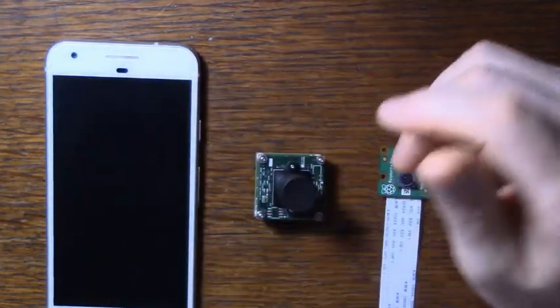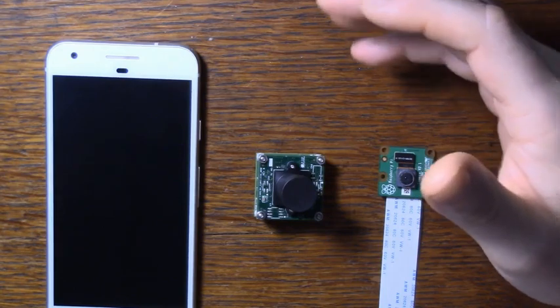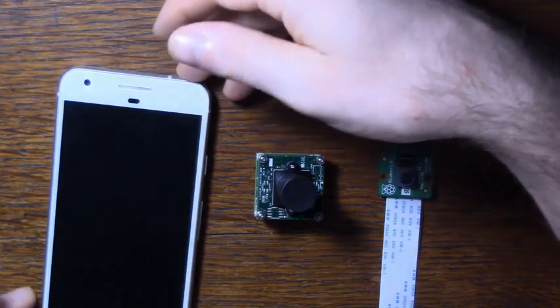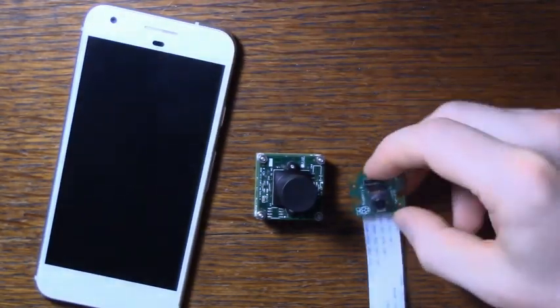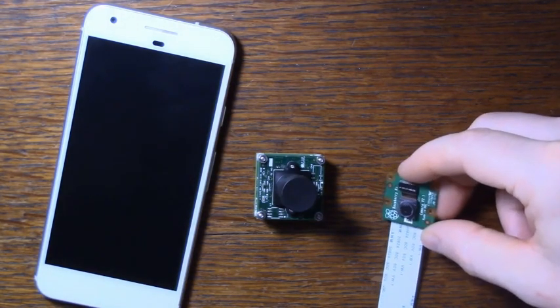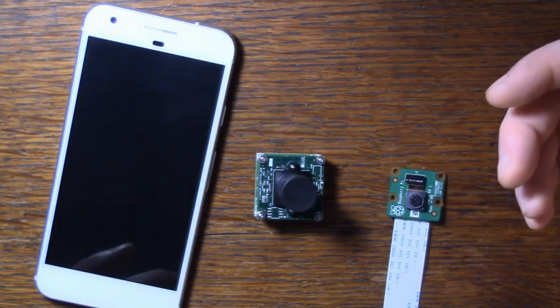Hey everyone! I've been meaning to work on some projects that involve streaming video for a while, but none of my cameras were any good for it. My phone camera can stream, kind of, but then I can't use my phone. And I've had some luck with the Raspberry Pi camera, but I wanted something with better resolution that would work on most of my devices, including most of the single board computers that I have.